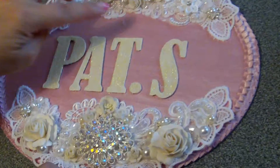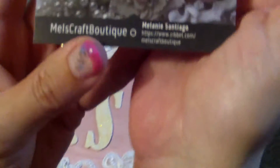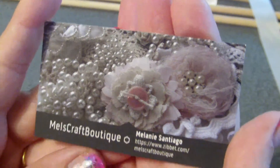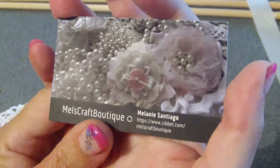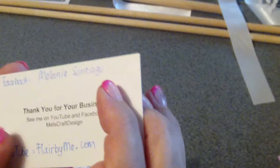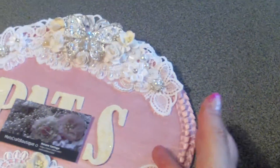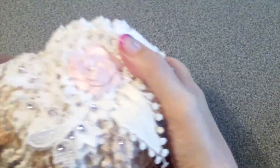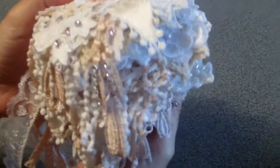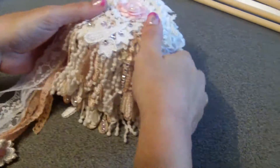Hi everyone, this is my first design team project for the month of July for Mel's Craft Boutique. Melanie has a really beautiful online store with gorgeous laces, appliques, flowers, bling, and buttons. She's Melanie Santiago on Facebook and flarebyme.com on YouTube — I'll put all the links down below in the description box. I finally decided to make another cupcake doily book.